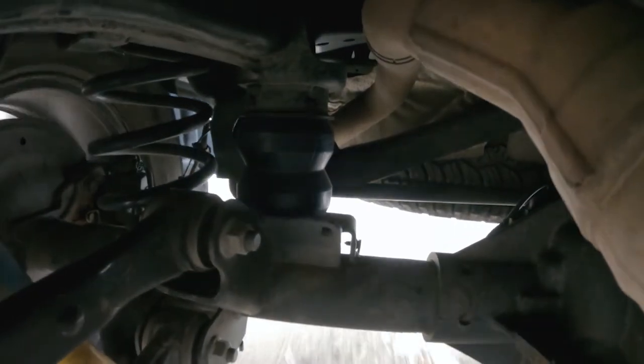In this video, we're going to show you how to install a Timbron SCS kit on the rear of this Ram 1500 pickup.